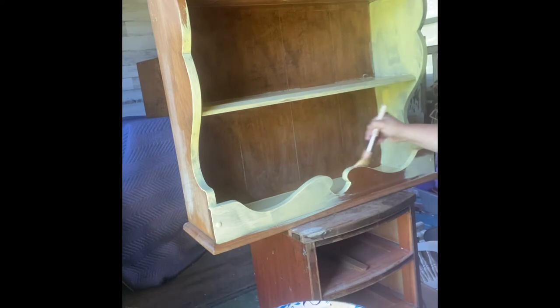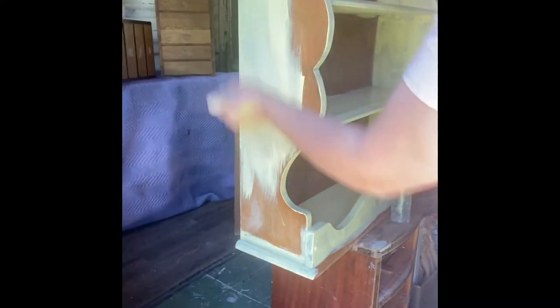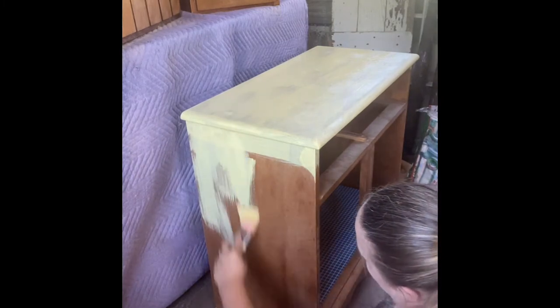These hutches do have a lot of surface space, a lot of curves on the headers and on the sides. Where the curves do happen, you need to make sure that the paint is smooth and it doesn't collect and start to drip. So I usually check this out several times.